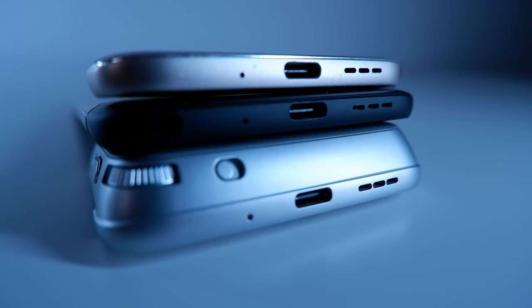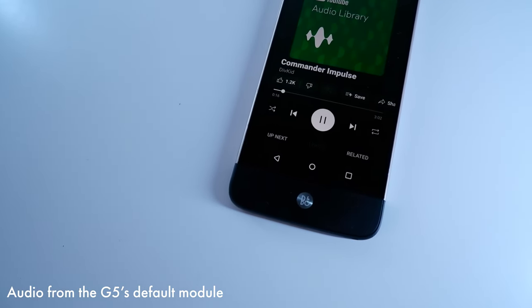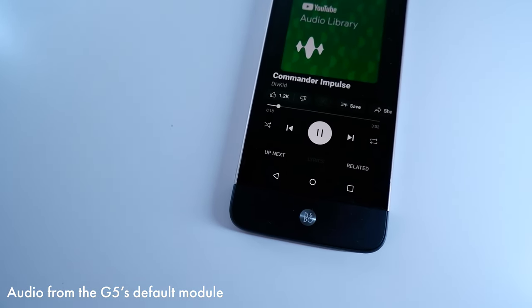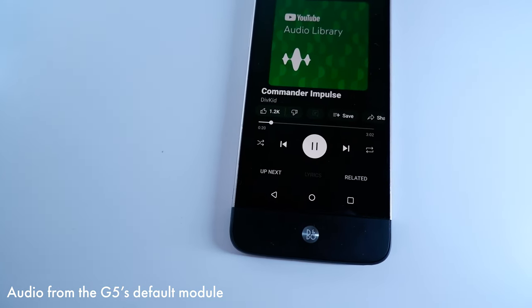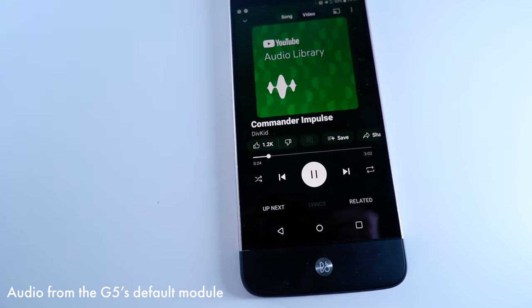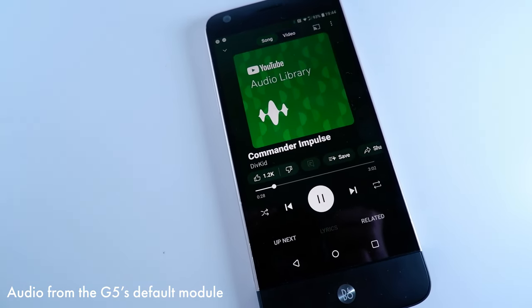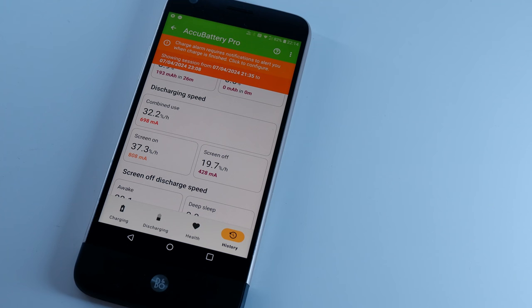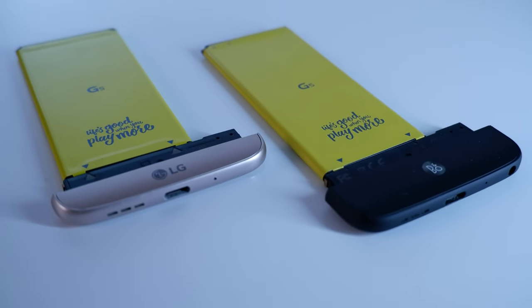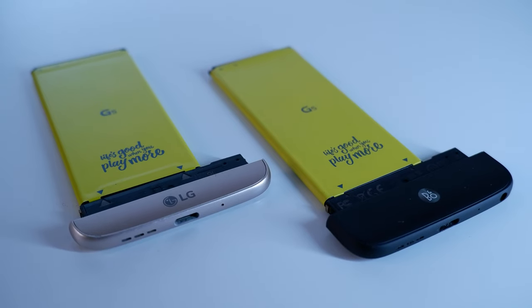Since each module has its own speaker, speaker quality differs per module. We don't have stereo sound with the G5, but the stock speakers sound pretty good — not very bassy, but clear, which is the most you'd ask for in 2016. The Hi-Fi Plus speakers have more bass, though some clarity is lost — pick your poison. In terms of battery, both my original and a supposed new battery only last about 3 screen-on hours. But with the battery being removable, all you need to do is pull out the module, swap the battery, and off you go.